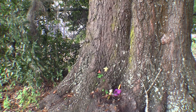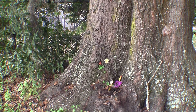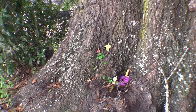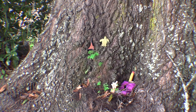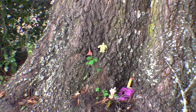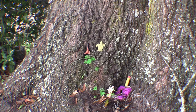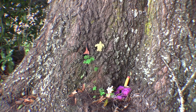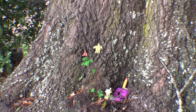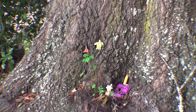What the Sasquatch do is they leave me little gifts. I put all the little gifts that I find on this tree. I've had a lot more, but the kids in the neighborhood come by, they see them and they take them, which is kind of the point. So the Sasquatch give them to me and I put them here, and the kids come and take them. Little shiny things, little fun things.